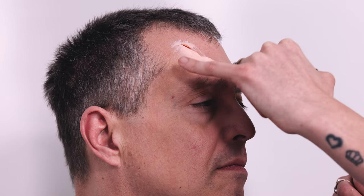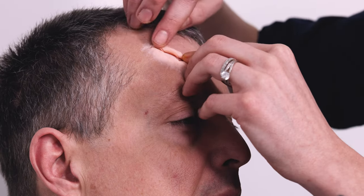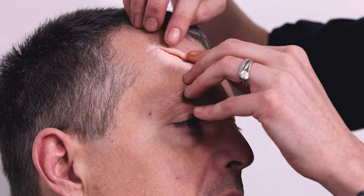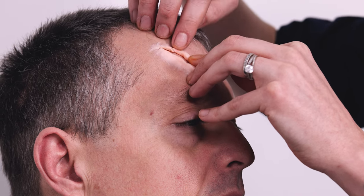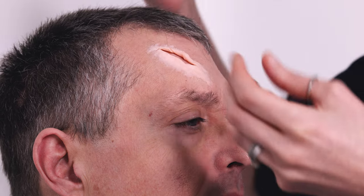Most importantly for me, it's not really the inside of the wound — it's actually the surrounding area, where the skin meets the product. It doesn't matter how well you've painted the inside of the wound; if the edge is not done properly, it will give away that special effect.